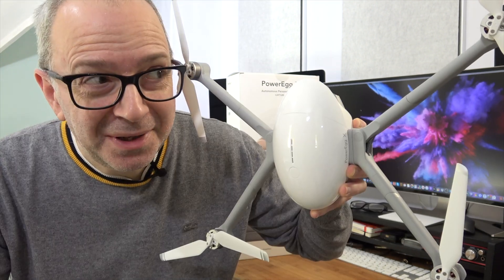This egg-shaped device is also a 4K handheld camera and it flies!